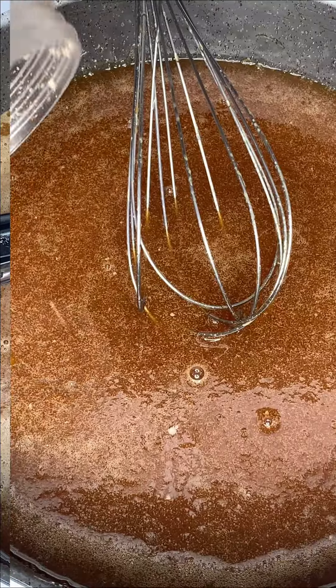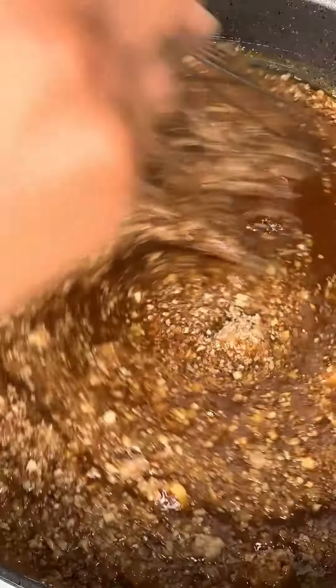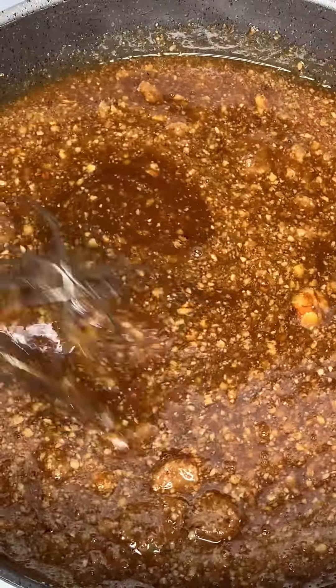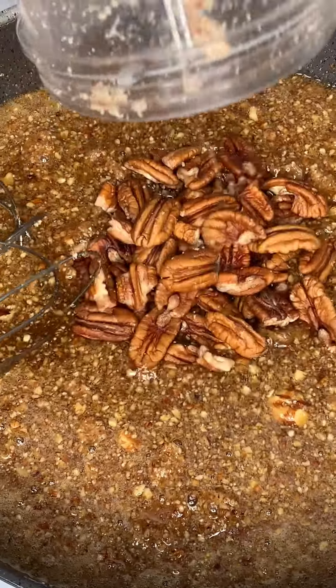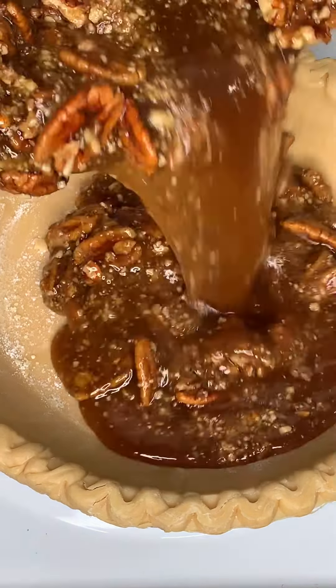For this recipe I'm using a cup of pecan. I'll roughly blend half of it and the other half will remain whole. We're going to go ahead and dump that in, allow it to cool a little bit, and then pour all that goodness into our pie crust.